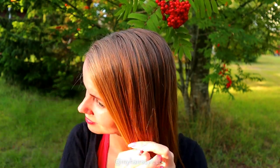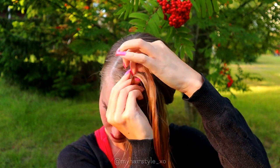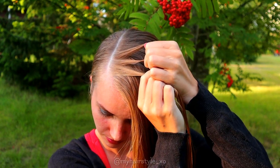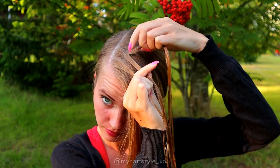Start by creating the part line from side to side. Put the rest of the hair away. Then take the piece of hair and separate it in three pieces. Start the braid like a French braid. Bring hair from side over to the middle.